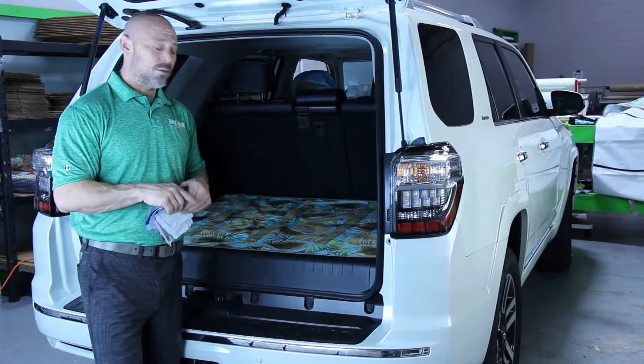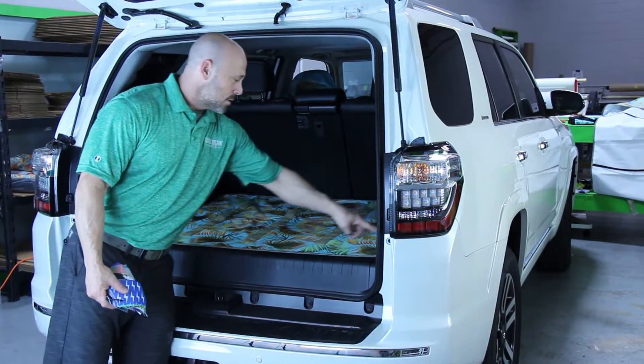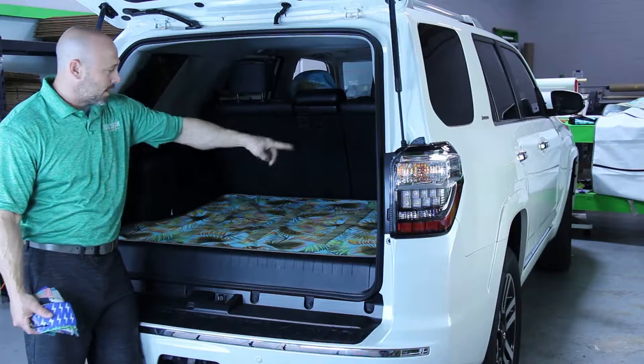This is actually my personal vehicle. I really like this design, so that's what I chose. It's custom-fitted for my vehicle.